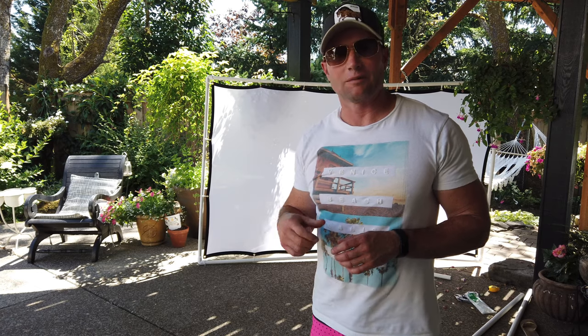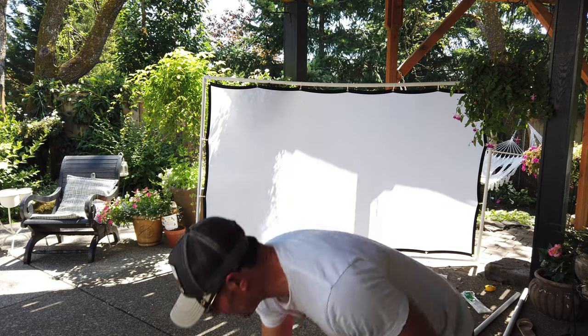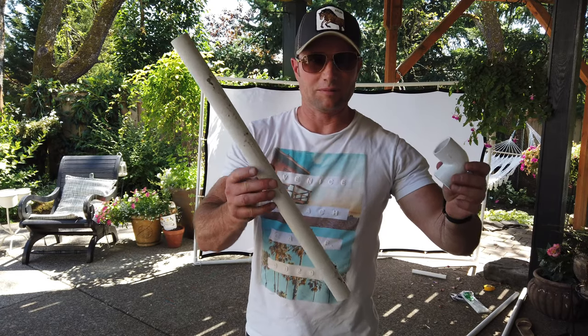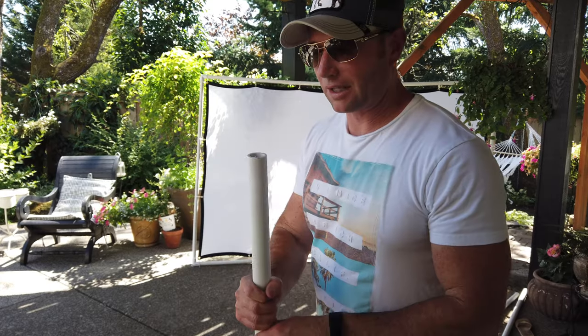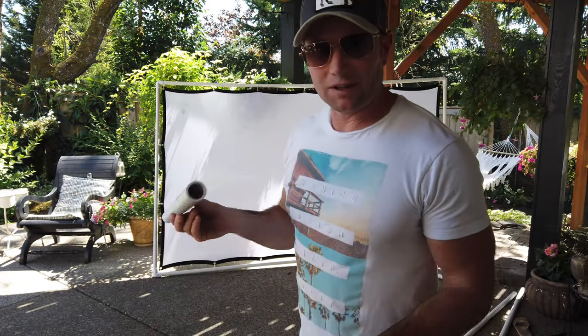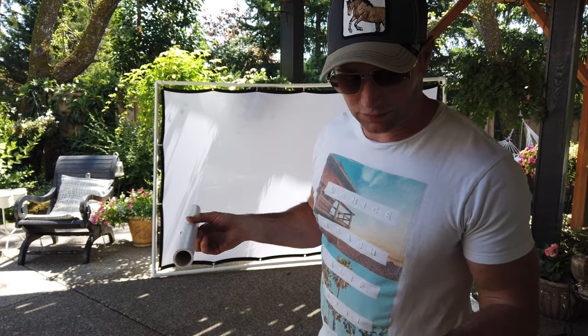Hey guys, Micah outdoor living guy. I just showed you a very simple way to put together a movie screen. This is a double-sided movie screen I bought on Amazon, framed it with PVC — very simple. Got some elbows, got some PVC schedule 40. It's a little thin on the top, it's kind of bowing a little bit, maybe you want to use metal, but this is very inexpensive.